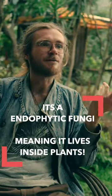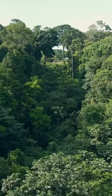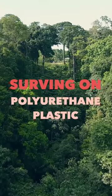So it's an endophilic fungi, which means it lives inside the cell walls of plants, and was found in the Amazon to solely survive on polyurethane plastic, which is a very complex molecular plastic structure.